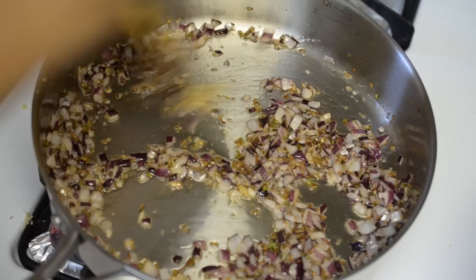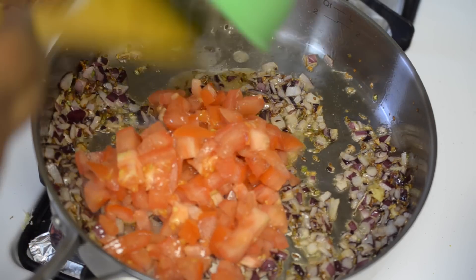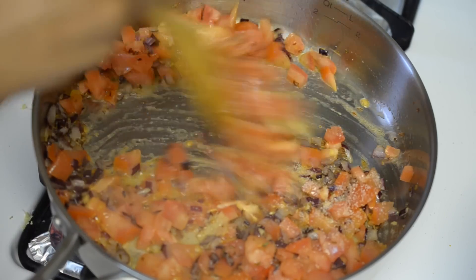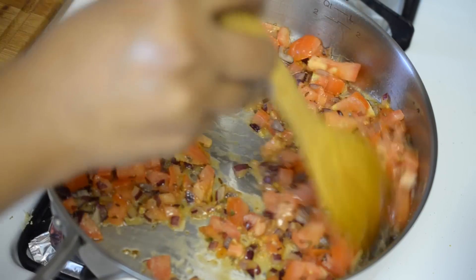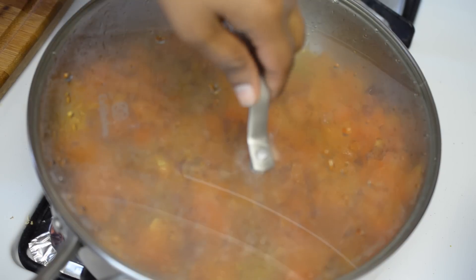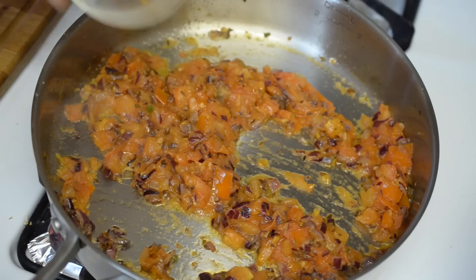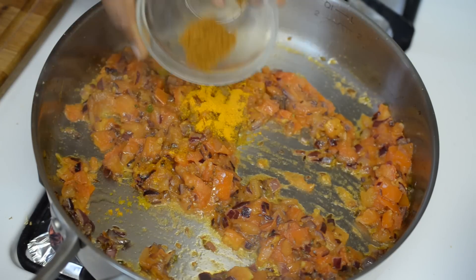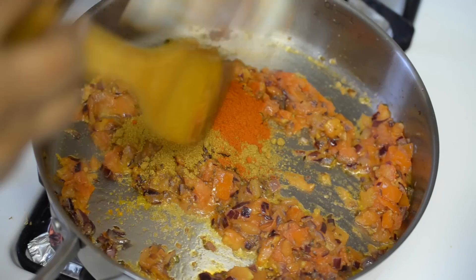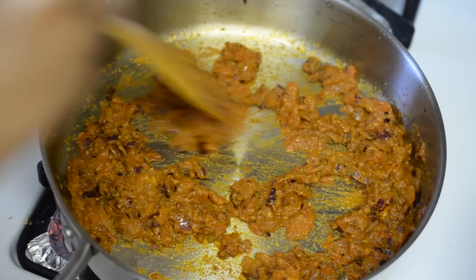We'll cook the onions for a couple of minutes until they're nice and tender. Then in go the finely chopped tomatoes, and I'll add a little salt so they cook faster. Mixing it well, we'll cook the tomatoes until they're nice and mushy — cooking with a closed lid also helps them cook faster. Once the tomatoes are nicely cooked, I'll add all the powdered spices: turmeric powder, garam masala powder, cumin powder, coriander powder, and red chili powder. We'll give it a good mix and let the spices cook for a minute before adding the eggplant.